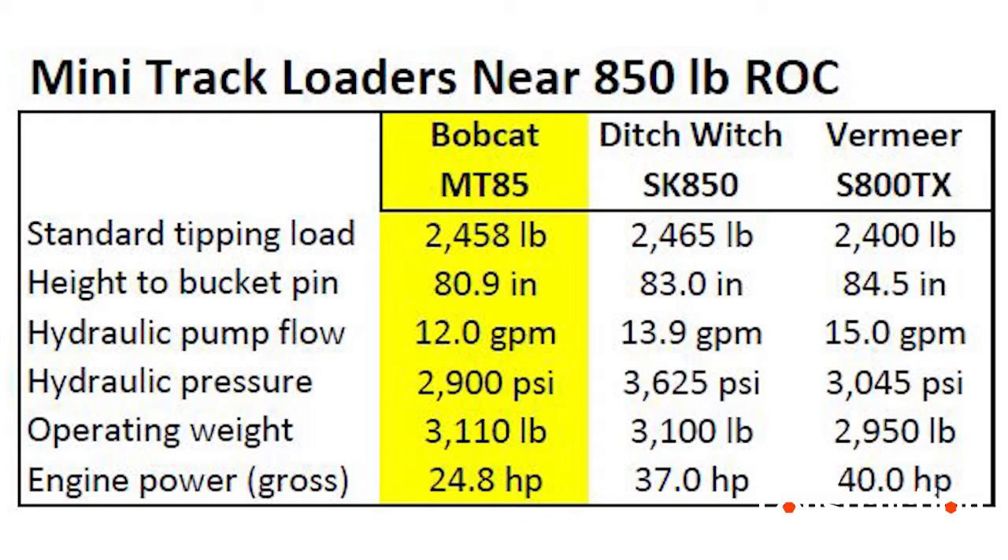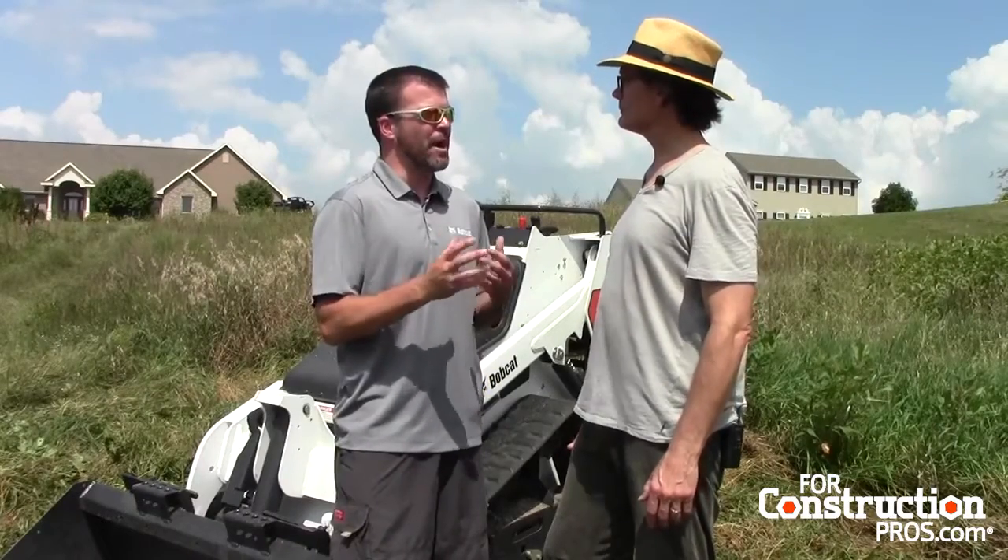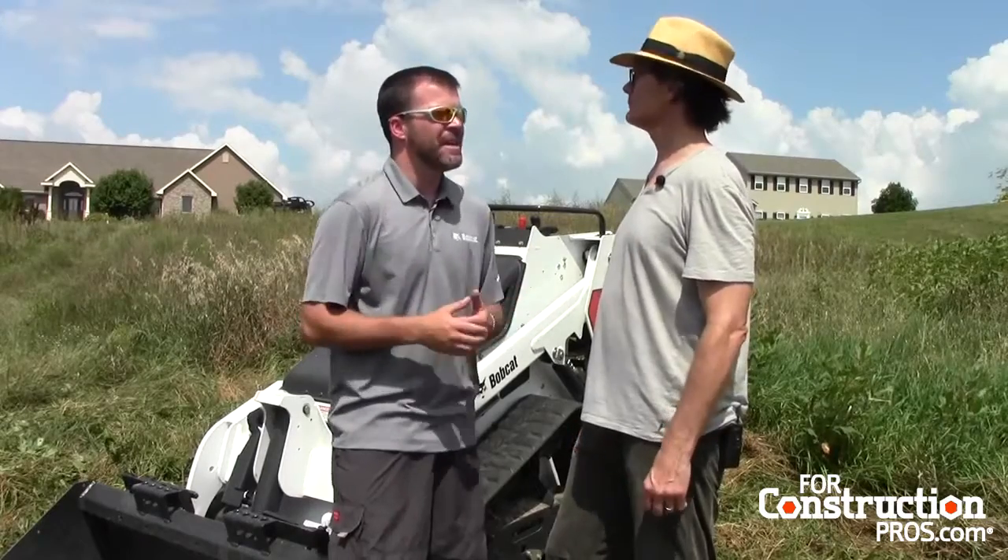The tipping load on the machine is actually 2,400 pounds. So even though it's rated at only 850 pounds, the actual tip load is 2,400 pounds on the machine — that's significant power. And given that it's only about a 3,100 pound operating weight, that's significant.